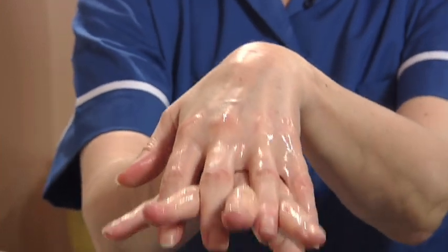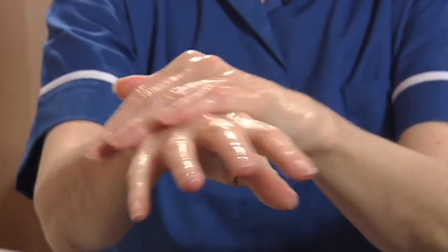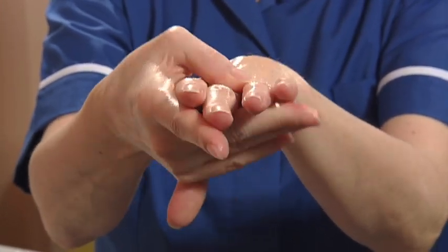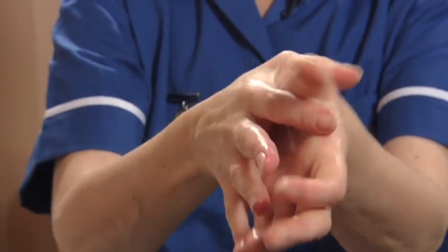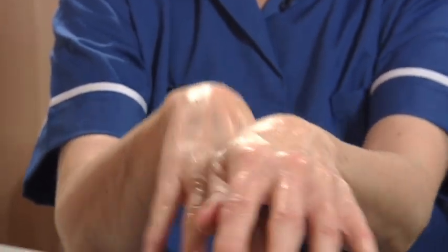Now work on the back of both hands and in between your fingers. If you are wearing a wedding ring, make sure that you clean around and under the ring. The idea is to cover all the surfaces of both hands up to the wrists and keep rubbing until the alcohol dries.